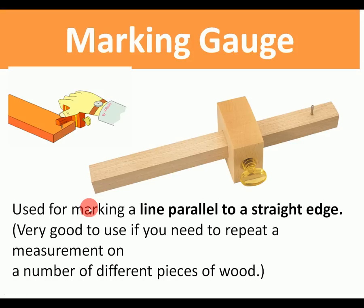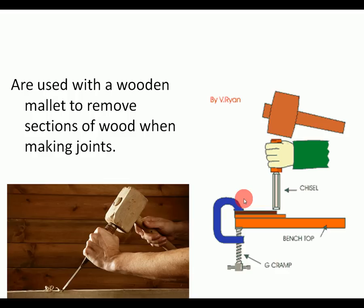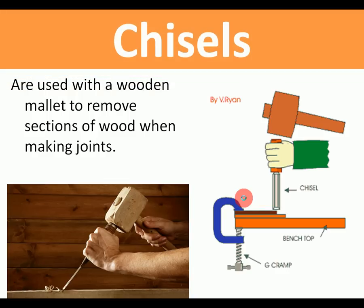Marking gauge: it marks a line parallel to a straight edge. It's good if you need to repeat a measurement — you can set it and then it will mark a line along a ledge. Here you can see it's set to 10 millimeters, and as it's moved along the piece of wood it will leave a line at 10 millimeters.